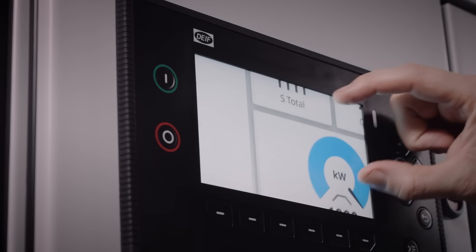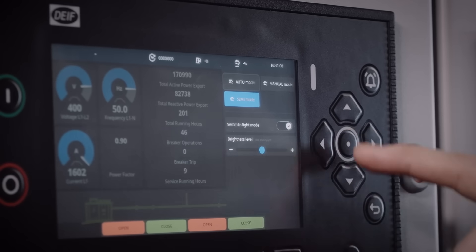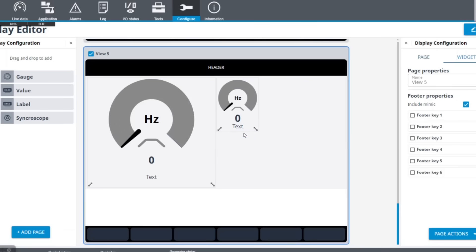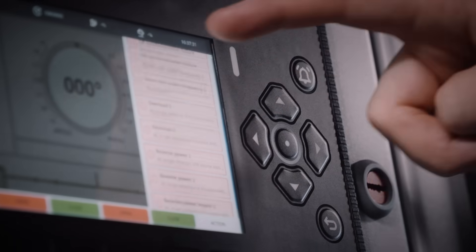The new touchscreen is where it all begins, because touch makes all interactions faster and easier. We then made an intuitive interface to ensure a through-and-through ease of use. We also made sure that the six-button navigation can still be used for those cases where touch is not preferred.